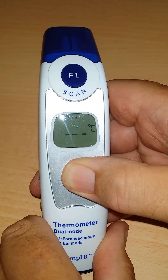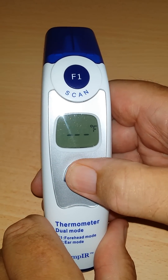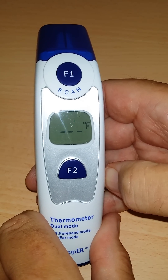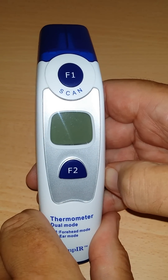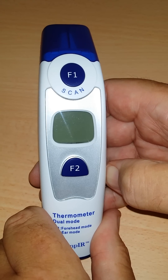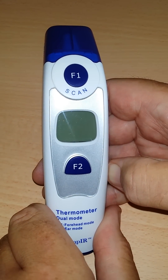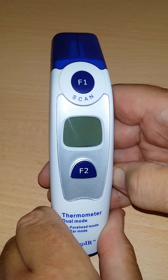To change that to Fahrenheit, all I need to do is press the button once more and then just leave it — you'll see the Fahrenheit symbol flashing there. Let it power down, and when you use it again in normal temperature-taking mode, it will read Fahrenheit.